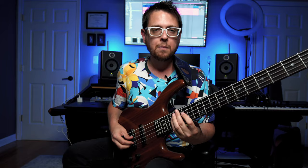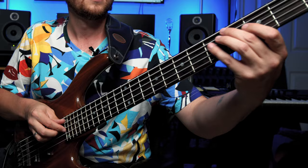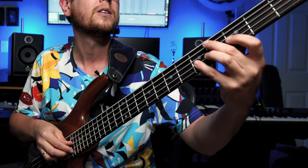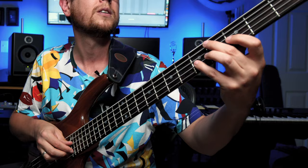Most of the time I'm back here on the back pickup. But other times I do like to get a softer touch and play more on the front pickup and even on the fingerboard itself for a really soft sound.